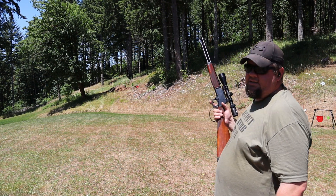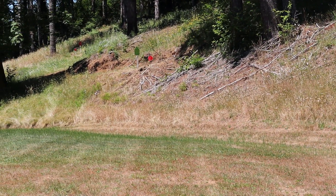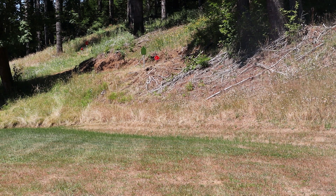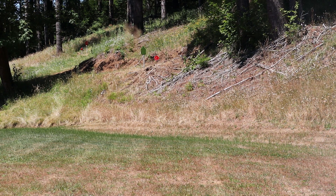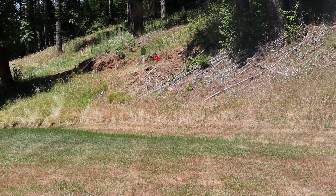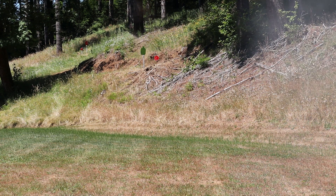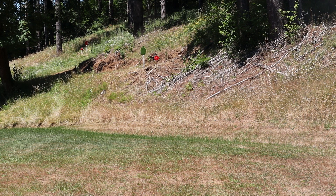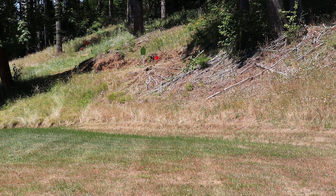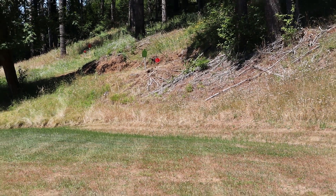We're going to take it out to 60 yards and see how much we can beat up on the 60-yard steel. Man, you are one pathetic loser. This seems to be shooting just a skosh high — we might have to mess with the scope a little bit. Let's go back up close. We'll get the scope dialed in for another video.